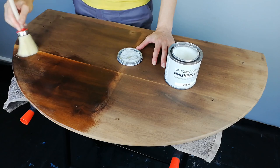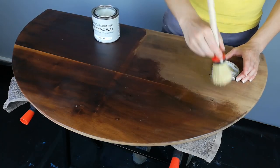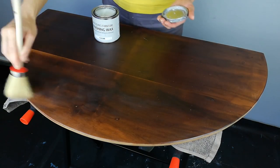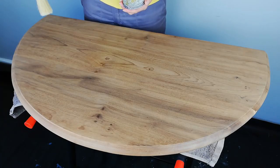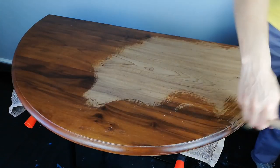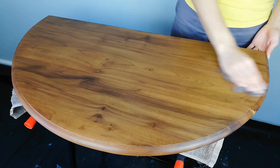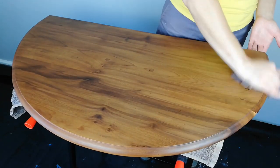I start waxing the bottom of the top, then moving on to the top surface. I completed two coats on both sides and buffed it with an old t-shirt. I'm really happy with how the top came out.